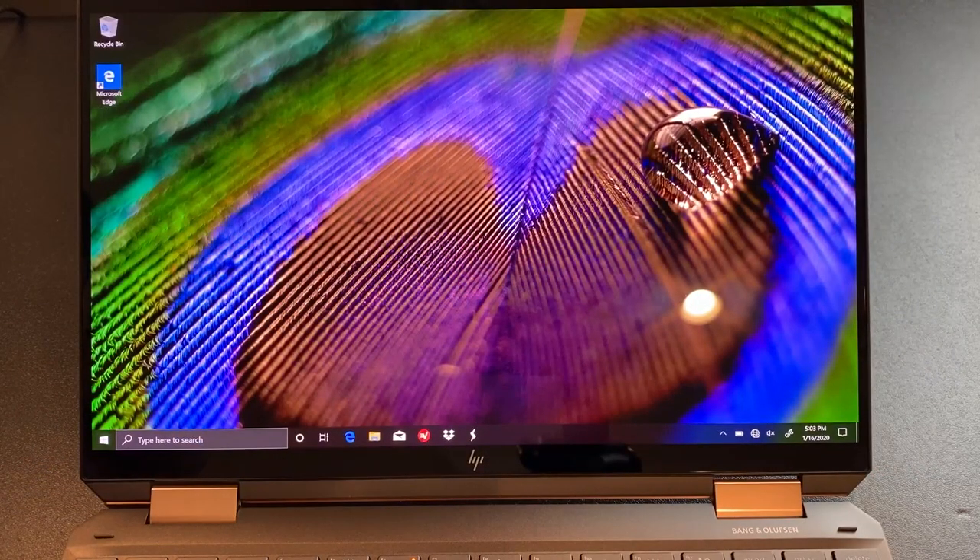One thing I don't love about it — I'm just checking for magnets — still no way to attach the pen, and that is a bummer. Okay, let's start with the screen. I don't know if it's just the wallpaper HP used, but man, this thing looks beautiful.